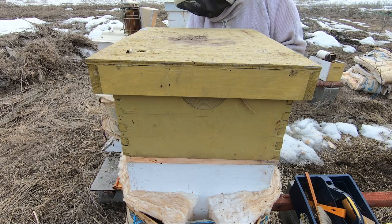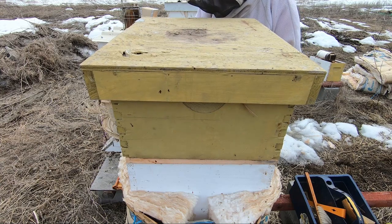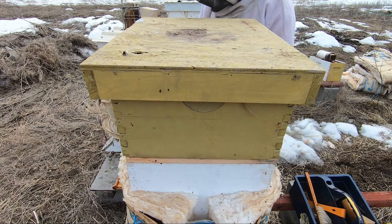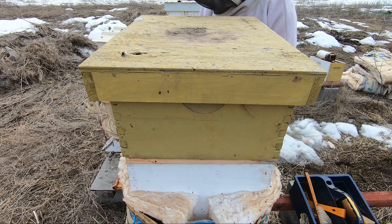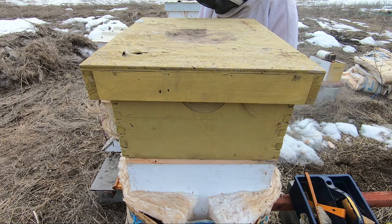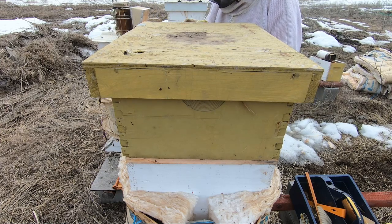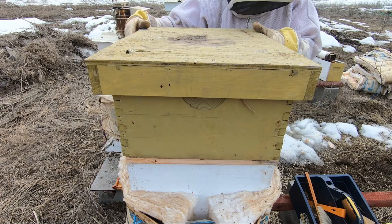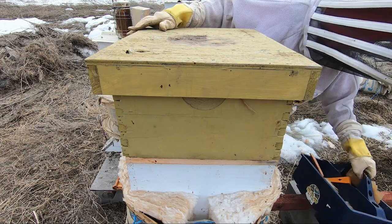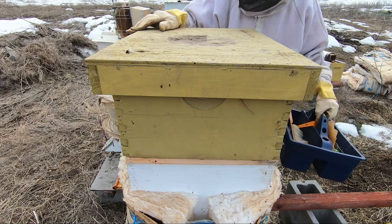I actually put insulation on the hives this year. I'm glad I did. I did this when I heard we were going to have minus 40 and minus 50 wind chill, which we did have for about a week. I'm very happy I did that because I believe that's the only reason the hives have survived to this point.